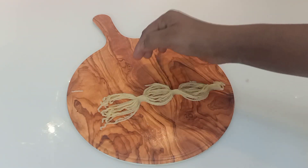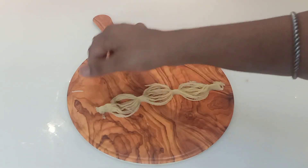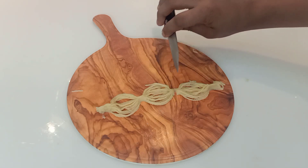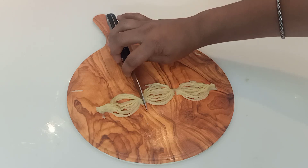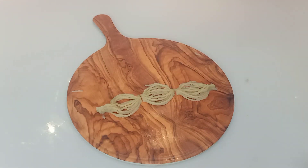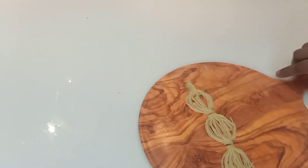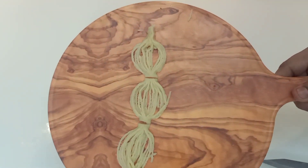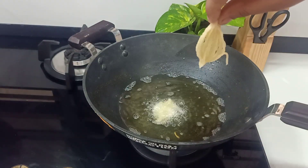We are going to use oil for the water. I use the oil for the water. I am using the oil on medium flame and fry it.